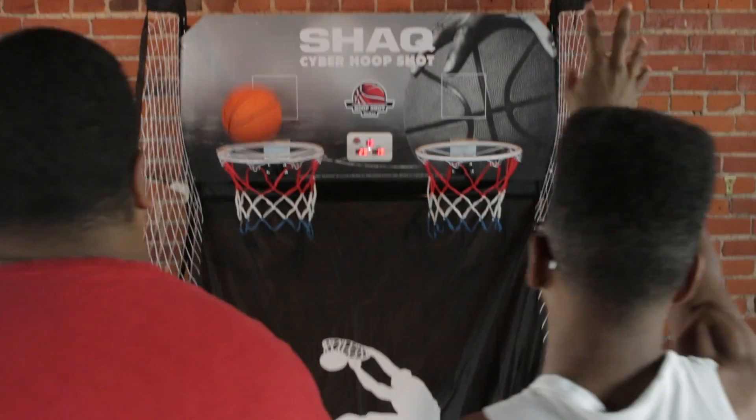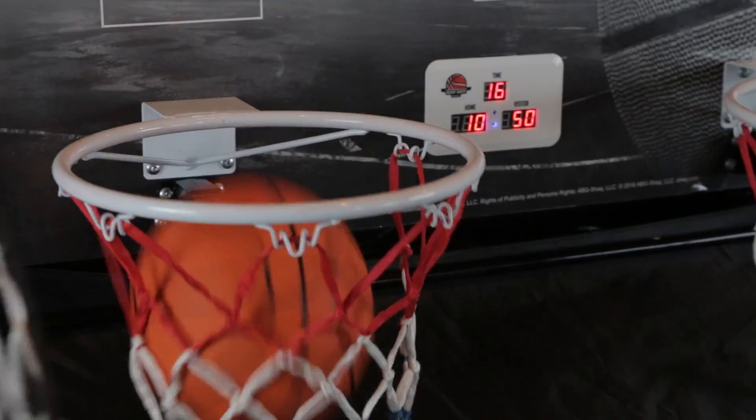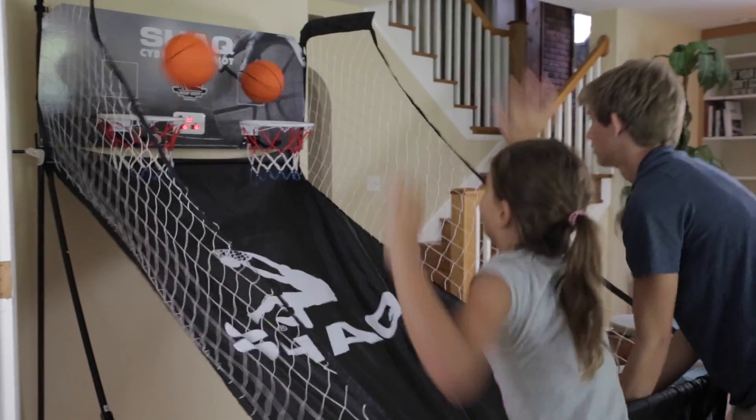It's the Shaq Cyber Arcade. Game on, baby. Let's play some hoops. Real hoop action combined with an online game. Guaranteed to be the most fun you'll ever have playing basketball at home. Let's go.